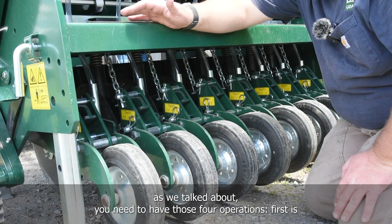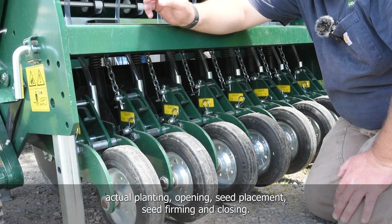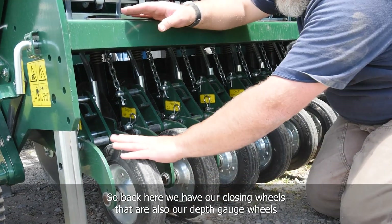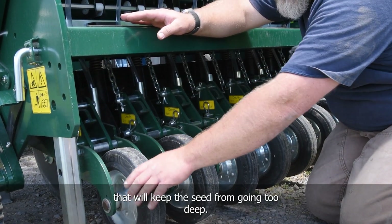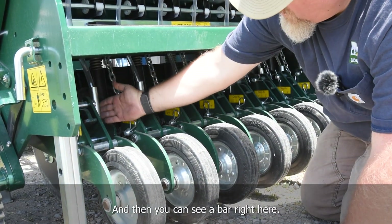As we talked about, you need those four operations for successful planting: opening, seed placement, seed firming, and closing. Back here we have our closing wheels, which are also our depth gauge wheels that keep the seed from going too deep. And you can see a bar right here.